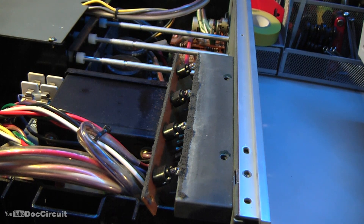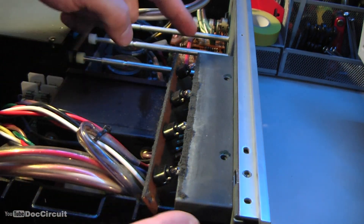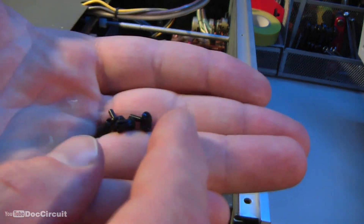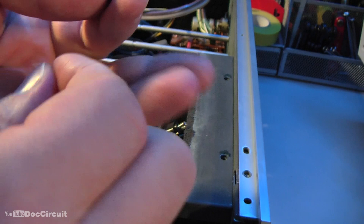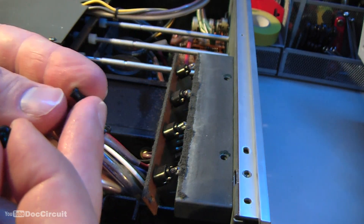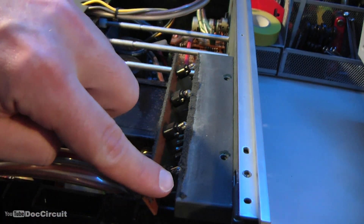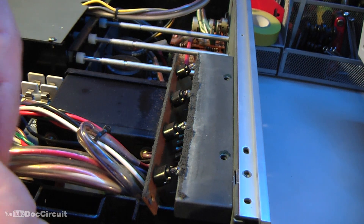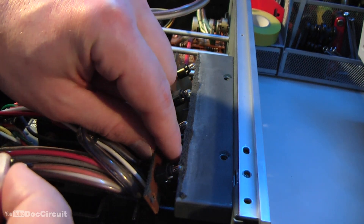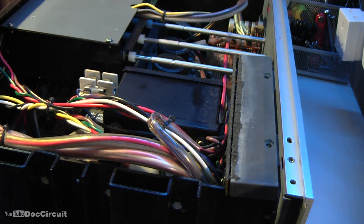Okay, that's the bulbs mounted onto the PCB. This whole assembly has to go into the metal cage, but before I do that — the plastic rivets I removed earlier. There are two of them; they come apart into a male and a female part. The female part goes into the metal cage, and then the male part goes through the PCB into the female part and clamps the whole thing together.